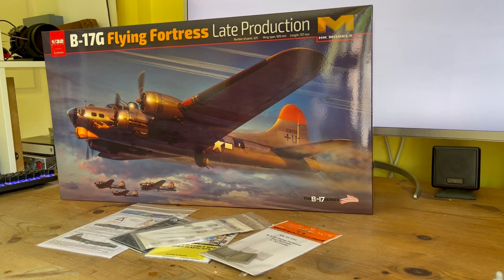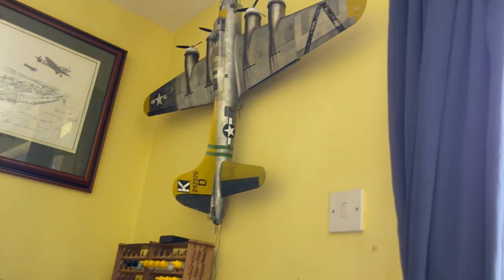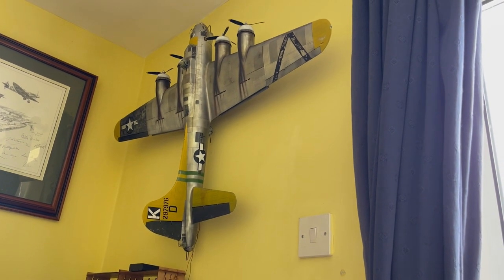Hello YouTube. Welcome to my first build video. It's the Hong Kong Models B17G Flying Fortress. It's my second build of this. The one I did previously is on my wall now — you can see it on my channel.